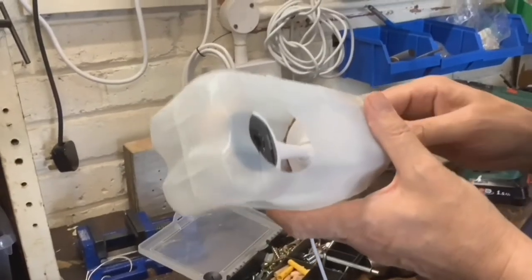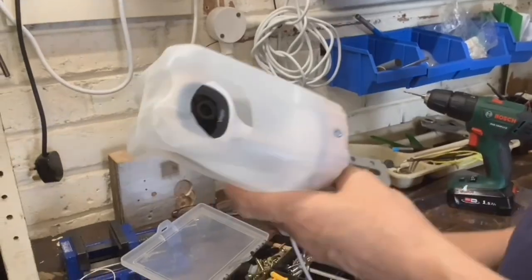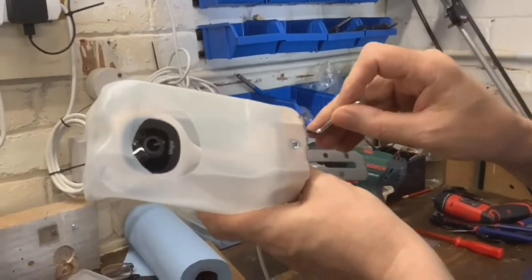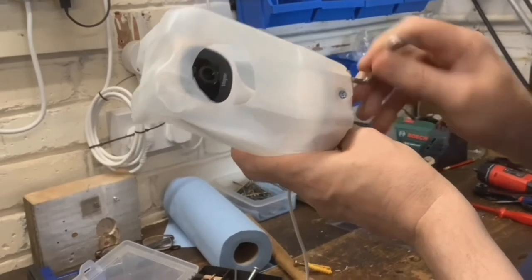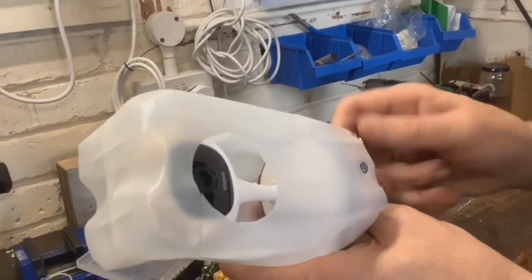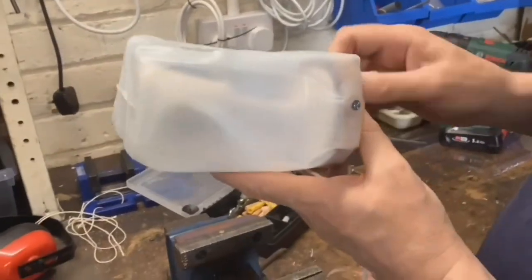Paul has already set the camera up and tested it out — it's working fine, works terrific. It's got a reasonable picture on it — not bad. It is a bit wide angle as you'd expect from a security camera, but it'll be interesting to try out in this application.